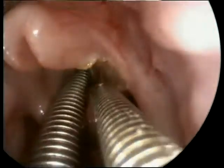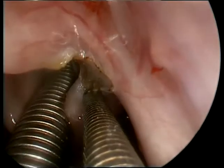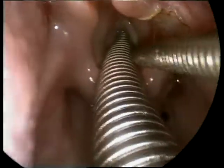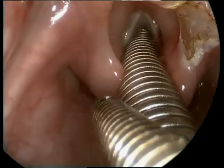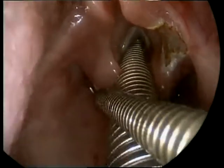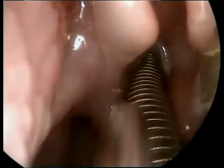These images are being captured using a four millimeter zero degree nasal endoscope. The child is lying supine on the operative table with suspension laryngoscopy position achieved, fully paralyzed and anesthetized. We move on to the left side as the right side seems to be adequately managed.